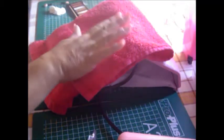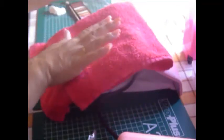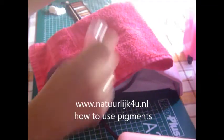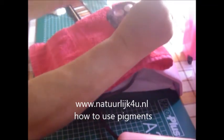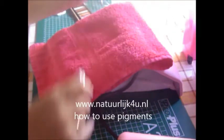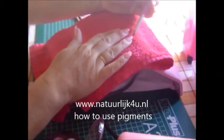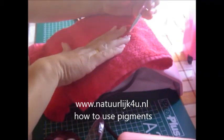Hello everybody. As promised, I would do a video to show you how I work with the pigments. Here is a very cheap one from the Action, the brand Maxx. You just grab your pigments and dab it on like this.